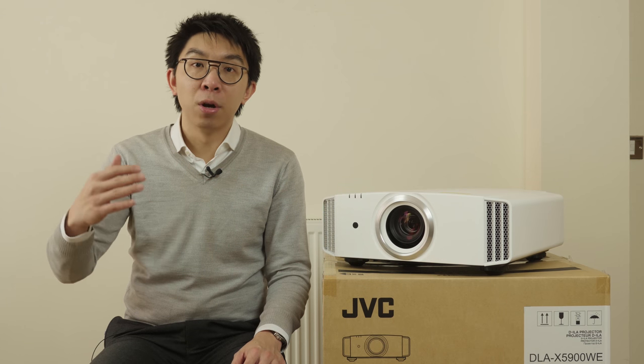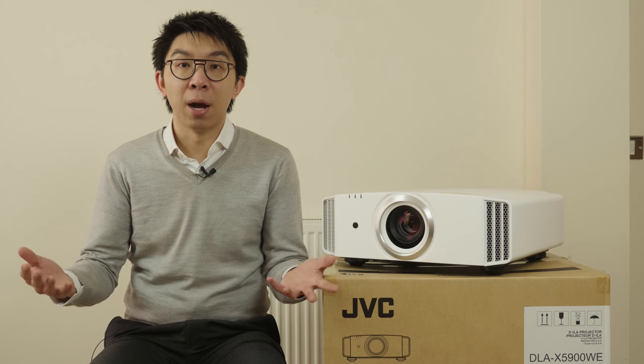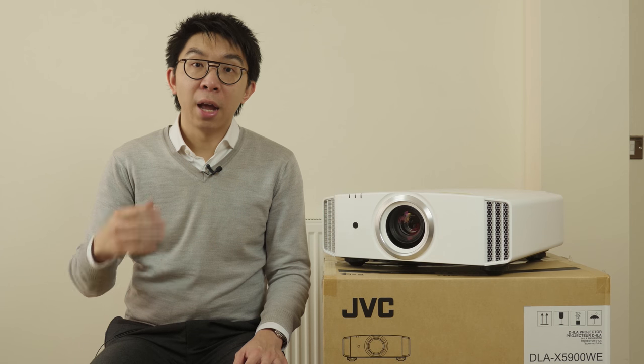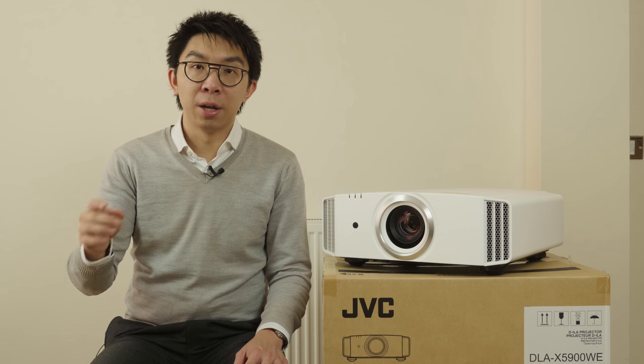The next clear step up will be the 4K lasers which start at around £15,000. Right, that's it for now, I better box up this projector before the courier arrives. Thanks for watching, and I'll see you in my next video — maybe from the USA. Ciao!